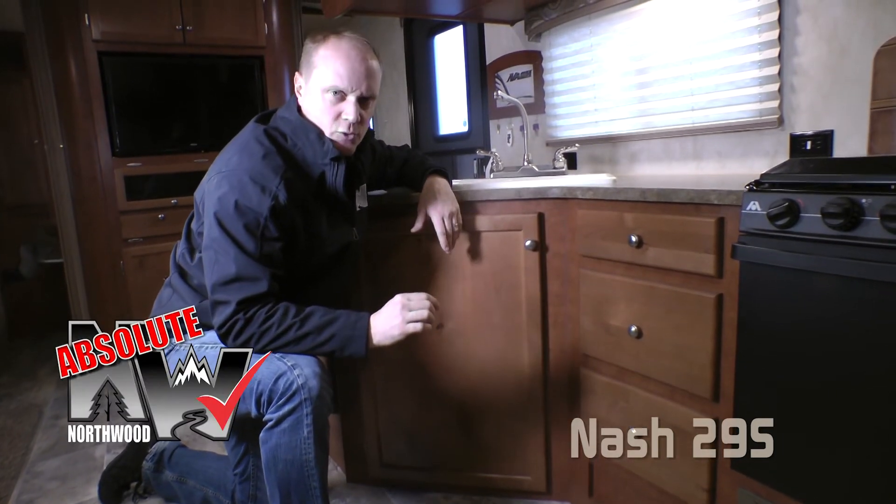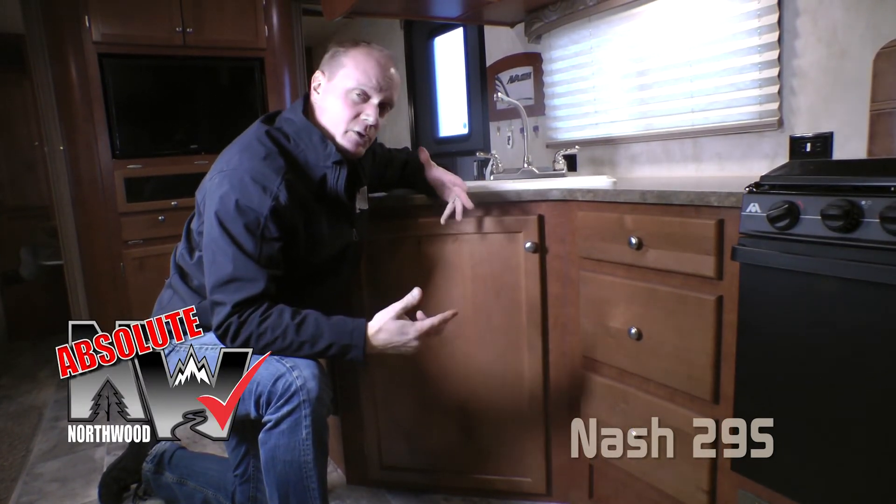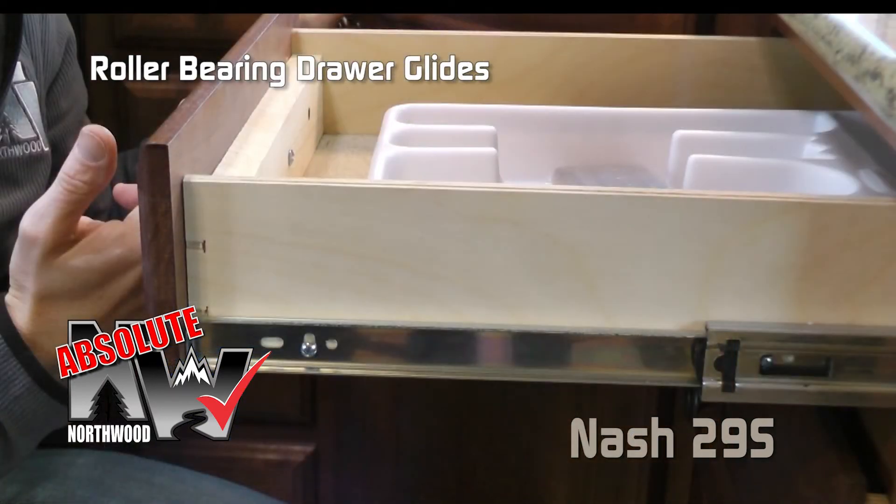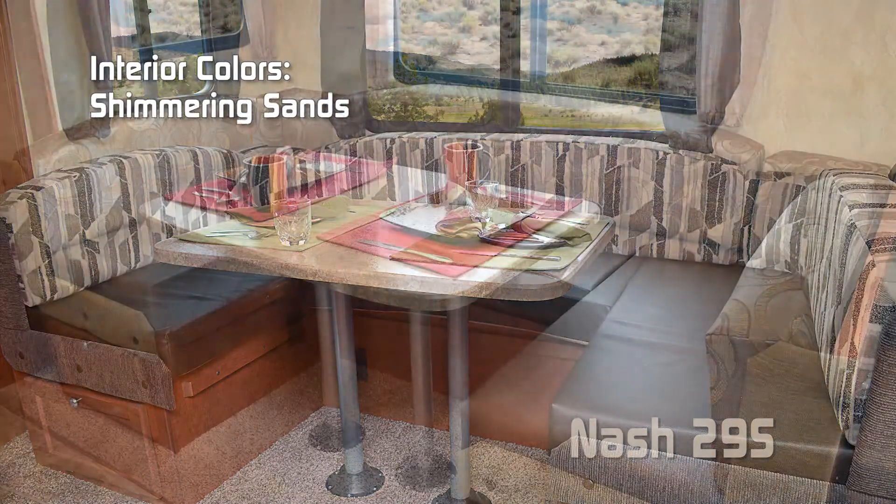Let's take a moment to talk about Absolute Northwood cabinet construction — that means we utilize face frame construction like you'd find in your household, and all drawers utilize roller bearing glides. Interior colors include Flagstone Mosaic and Shimmering Sands.